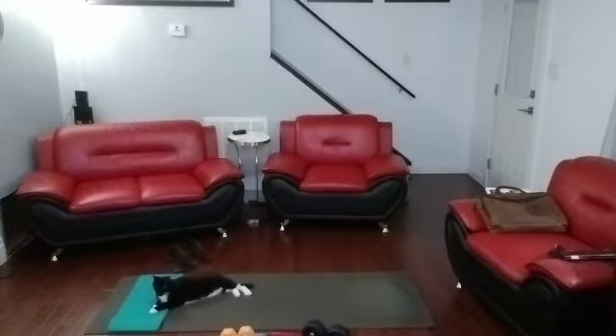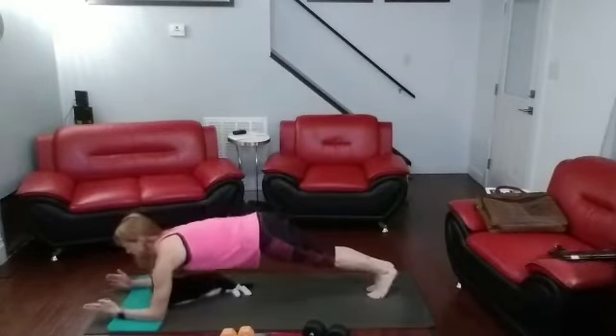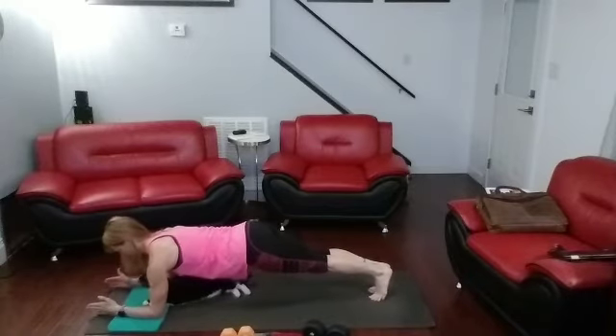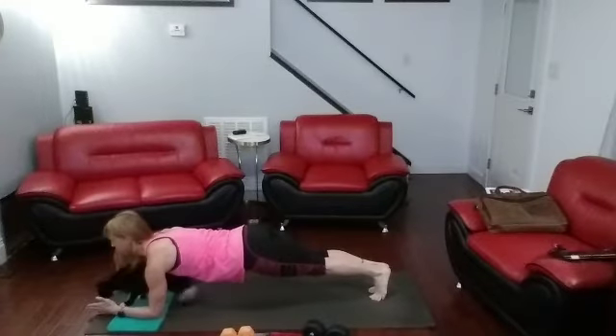Let's hit start for the Tabata. And 3, 2, 1 — make it. Draw those shoulders back down. I have that plank.